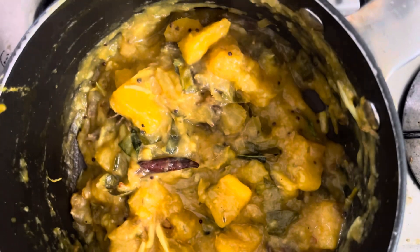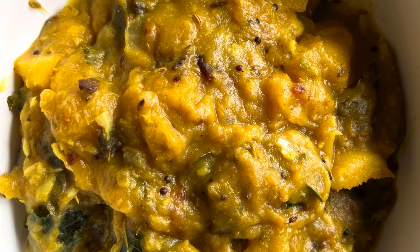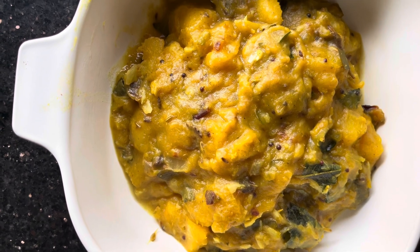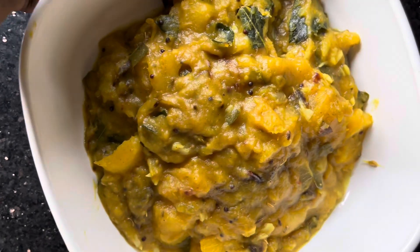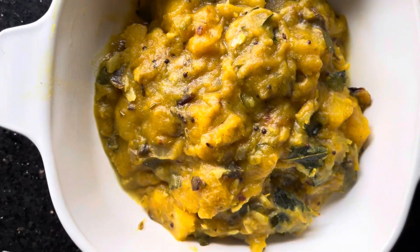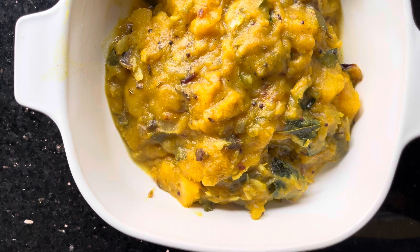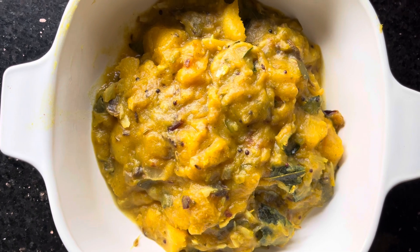Now we have mixed the cooked cassava curry with the tempered spices and all looking great. That is the beautiful, creamy, nicely cooked cassava curry — a spicy curry cooked with onions, garlic, and curry leaves, tempered with dry spices and looking very great, very colorful. Thank you very much for watching this very traditional cassava, or manioca, curry — very aromatic.